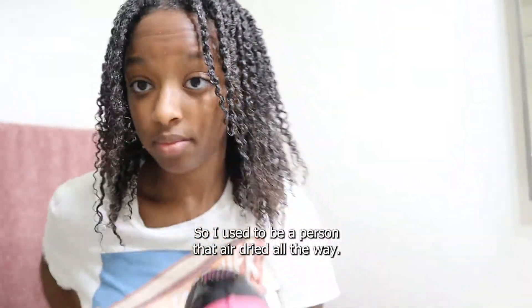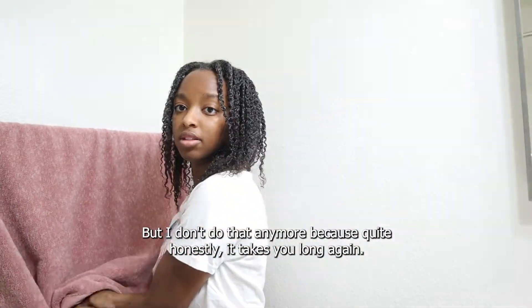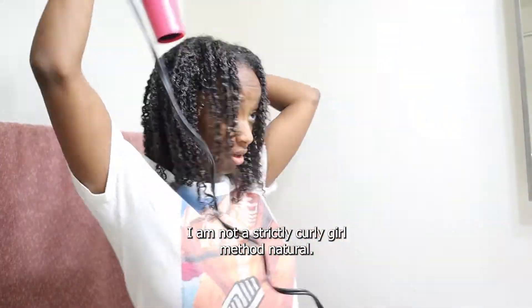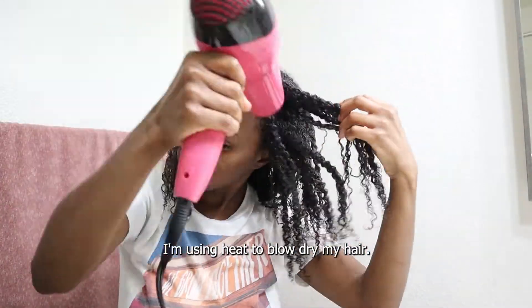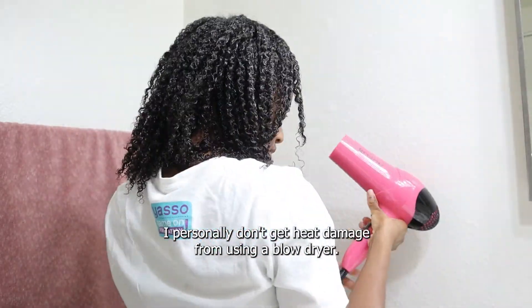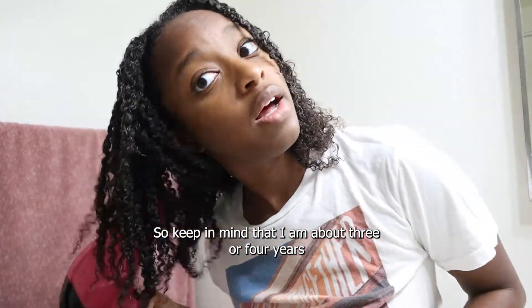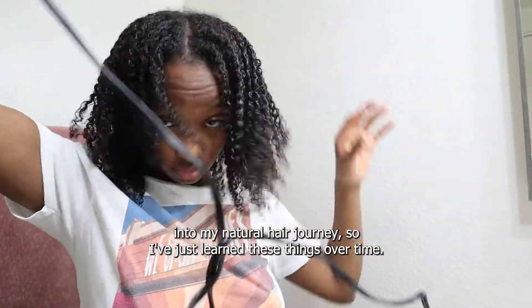I used to be a person that air dried all the way, but I don't do that anymore because quite honestly it takes too long. I am not a strictly curly girl method natural — I don't mind using a little heat. I'm using heat to blow dry my hair, obviously, and it's not a big deal. I personally don't get heat damage from using a blow dryer. Keep in mind that I am about three or four years into my natural hair journey, so I've just learned these things over time.